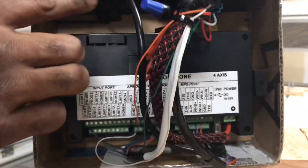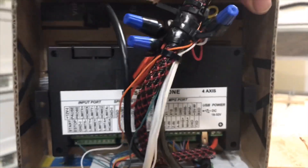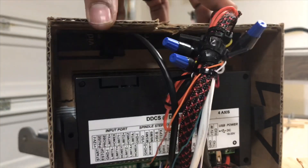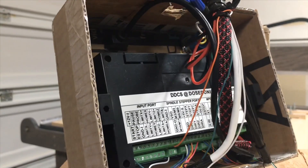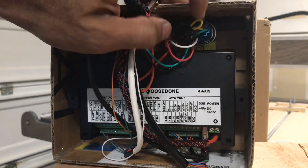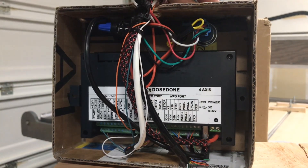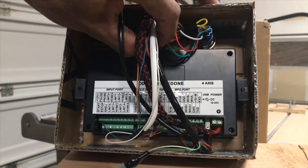Right up the top here — very difficult to see — this is where the USB extender went to the front. And then on this side, this right here is going to be the button from our water cooling for the spindle. But this wiring does not connect anywhere to this unit here.